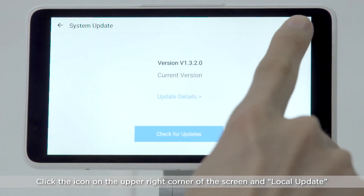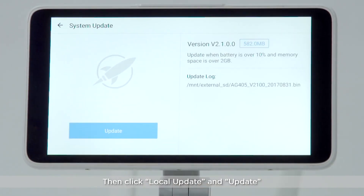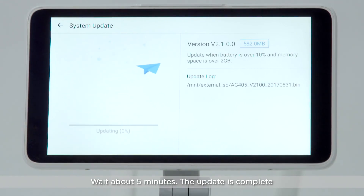Click the icon on the upper right corner of the screen and select Local Update. Then click Local Update and Update. Wait about 5 minutes. The update is complete.